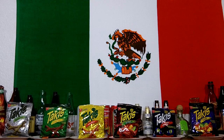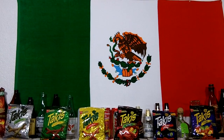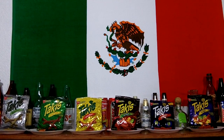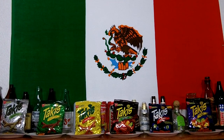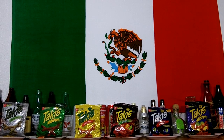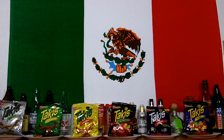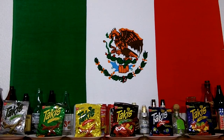You can probably get these at any Mexican market — go to your Mexican market and they'll have these Takis there. These are made in Mexico by Barcel, a company of Grupo Bimbo. They are imported and distributed in the U.S. by Barcel USA, which is headquartered out of Coppell, Texas.